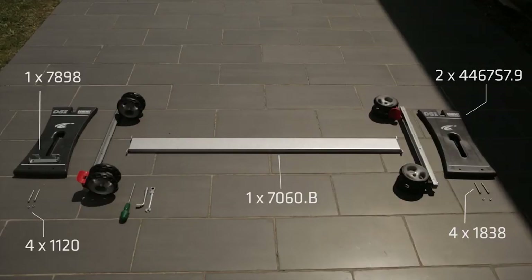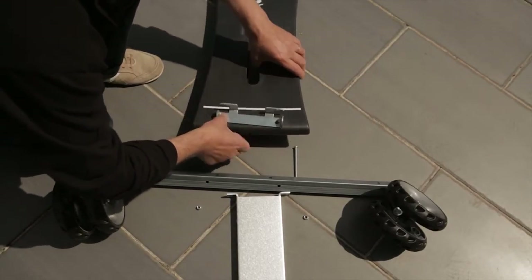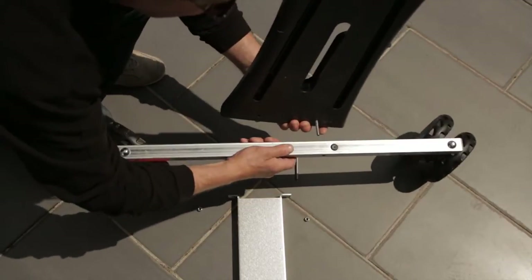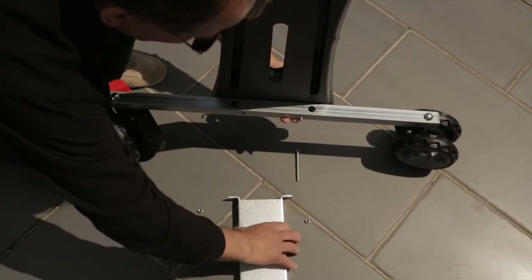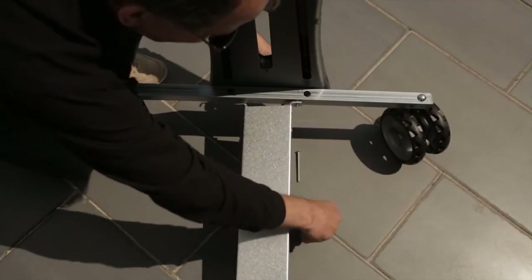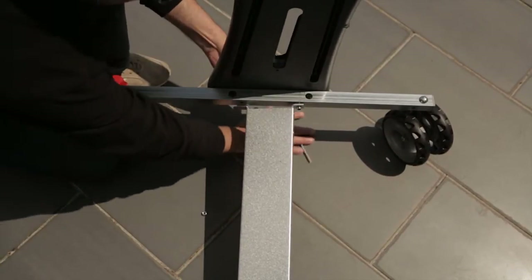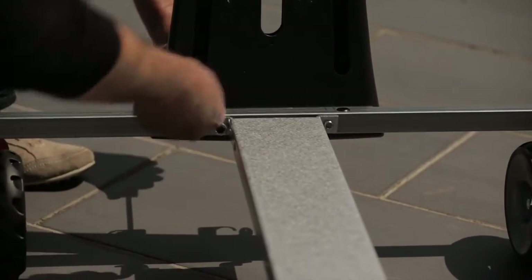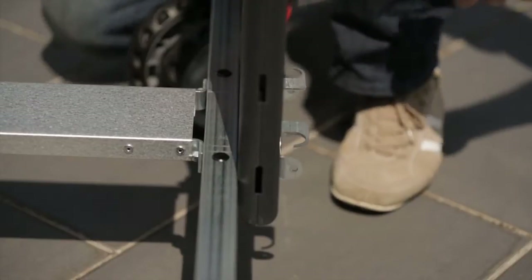Step 2. Now we add the cross bar and side panels. The side panel, transport handle bracket — only used on the Sport 500 — and cross bar are attached to the 7065D bar in one step. Use the 1838 bolt and pass it through the 7898 bracket, then the side panel and finally through the 7060B cross bar, and secure it with a 1120 nylock nut. Repeat this for the other bolts on this side of the side panel, then repeat again to attach the second side panel. Note the transport handle can go on either side of the table. It's important that the 1838 and 1120 are fully tightened at this stage.